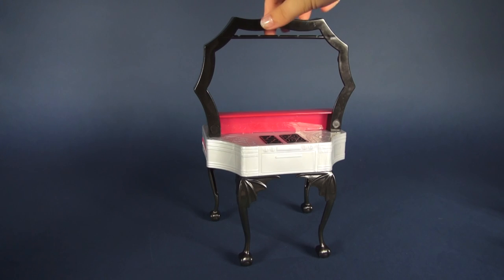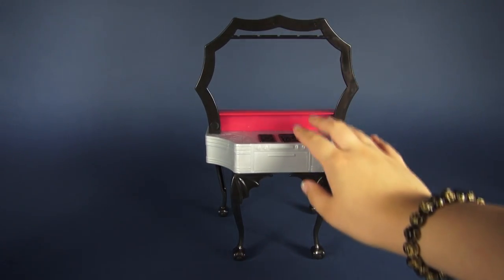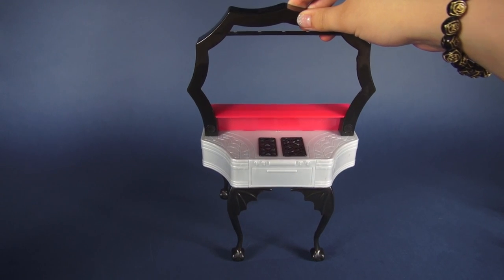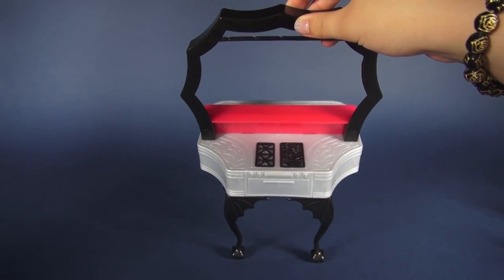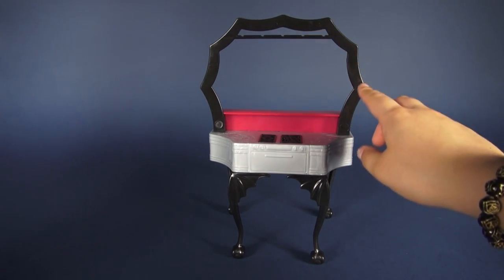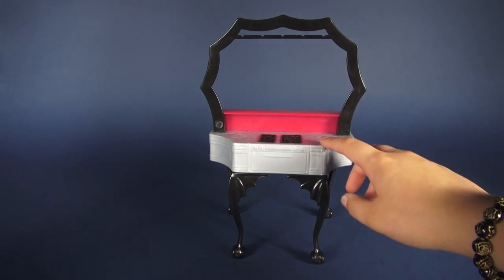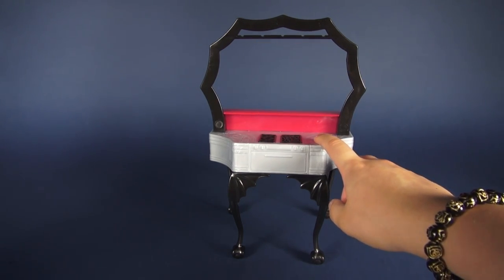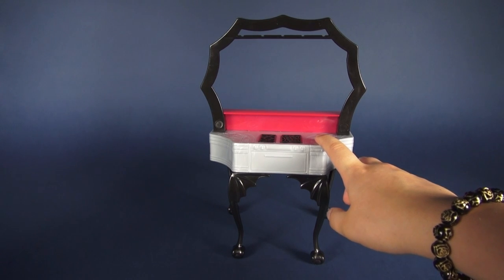This is what the kitchen side looks like. There is a little oven, and if I tilt it you can see the spiderweb design on the counter and a range. This opening is the opening between the diner and the kitchen itself, and this little pole up here is where we're going to hang some of the accessories when we get to that portion of the video.